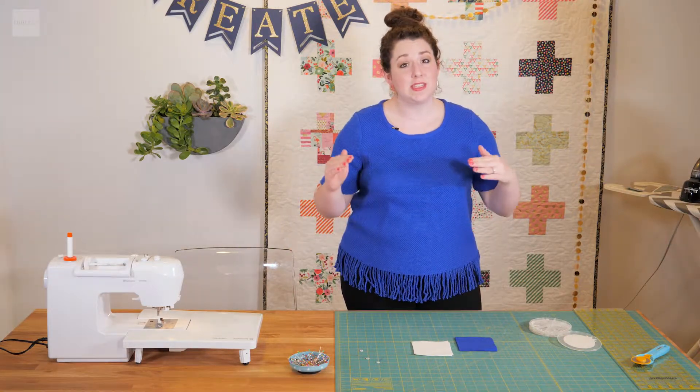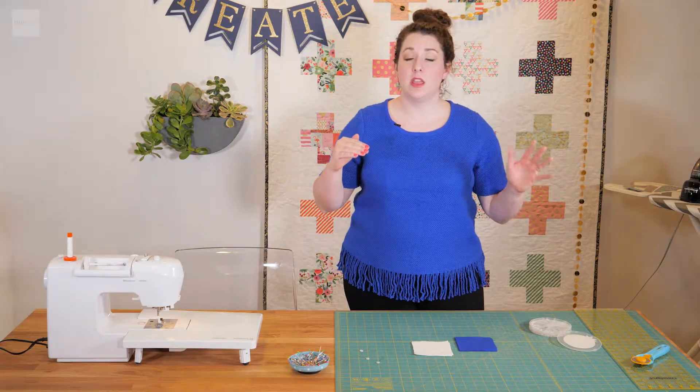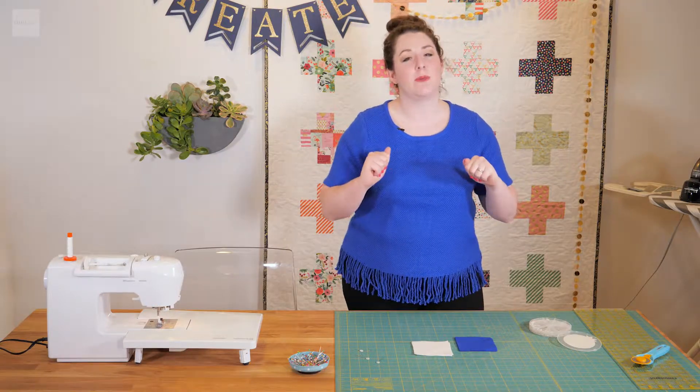I'm just going to show you the easiest way to lay out the quilt and then the most effective way to sew it and iron it, and you'll see what I'm talking about in a minute.